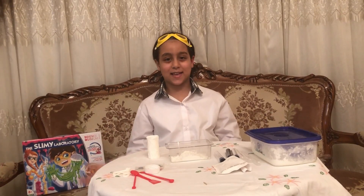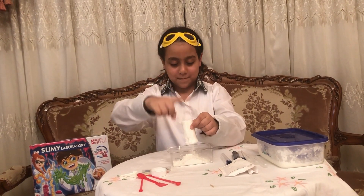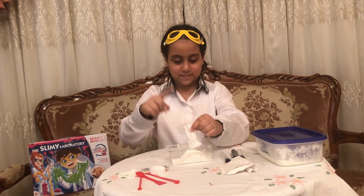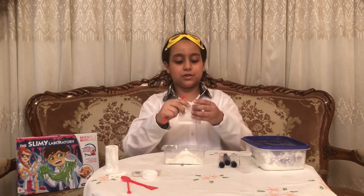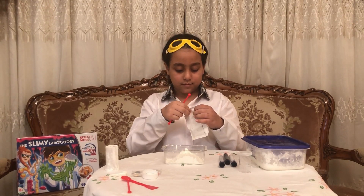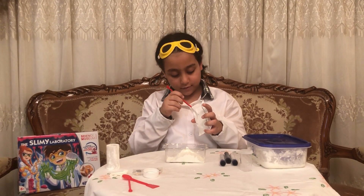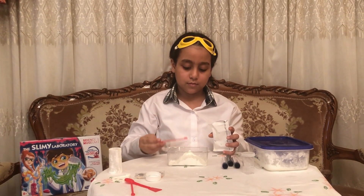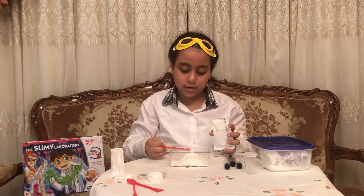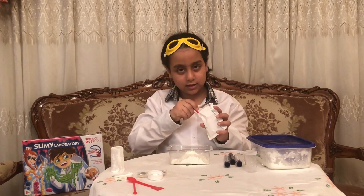So guys, now we're gonna make the plastic slime. We need 50 milliliters of cornstarch two times — we put here the first one and this is the second one. We put 50 milliliters of cornstarch. Now we need four spoons of sodium organics — four, not just two. Let's take the first one, here's the second one, here's the third one, and last but not least, the fourth one.